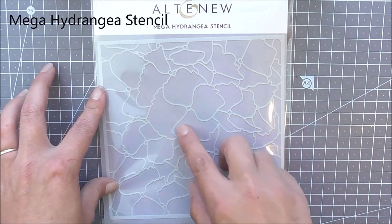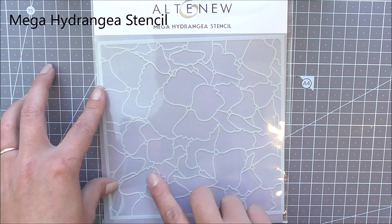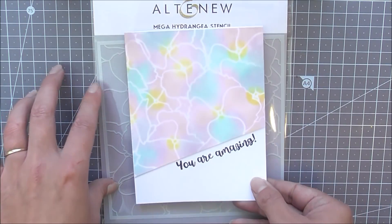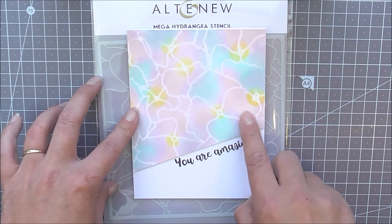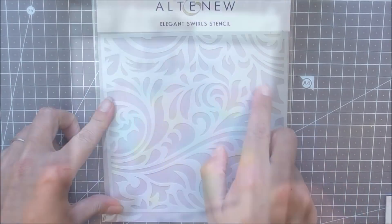Next up we have the Mega Hydrangea stencil. This is a beautiful 6x6 stencil with lots of beautiful hydrangea flowers, and you can see that you can use these in many different ways. Here I've just popped it onto a piece of cardstock and inked through it to get beautiful effects with the blending of the inks.